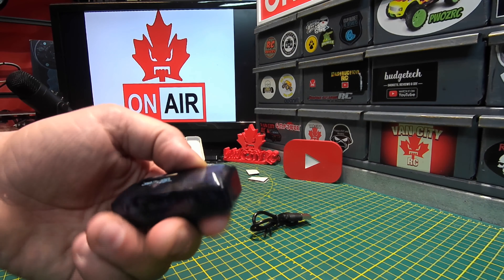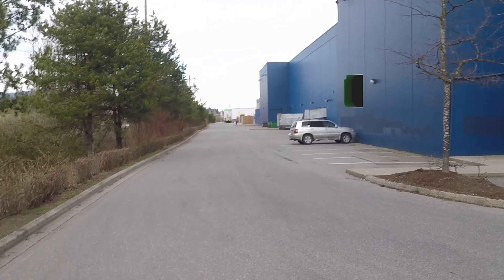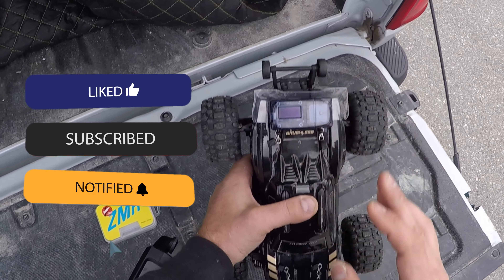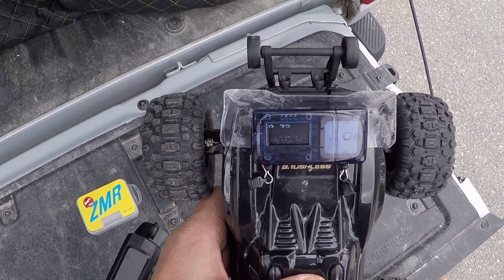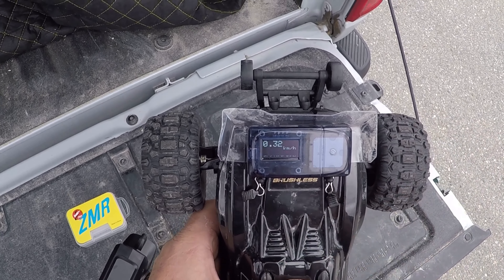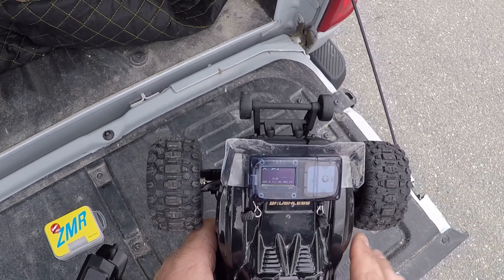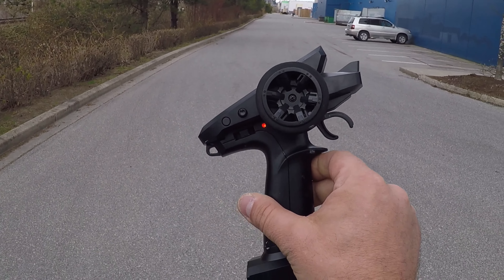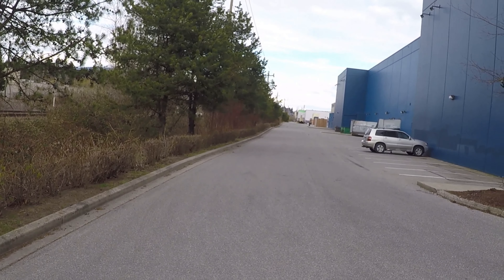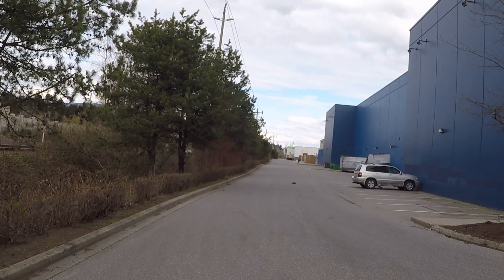The ZMR GPS is now mounted to the MGX HyperGo. We're going to do a little speed run down the laneway a couple of times and see how it performs. We need a minimum of seven satellites — we've got nine. Since we can't properly zero it out, as long as it's a fraction of a kilometer it should be fine. First pass will be at 70% throttle, then we'll switch to 100%. We won't go too far because the range on the HyperGo isn't great.